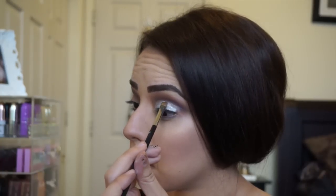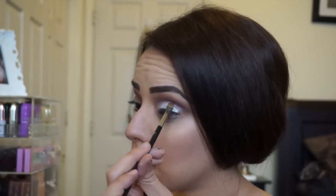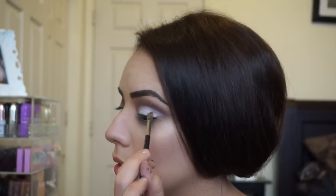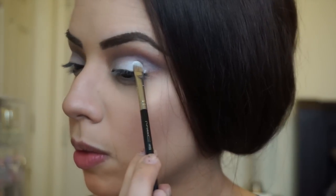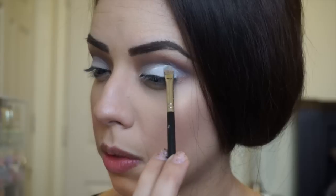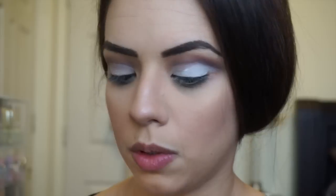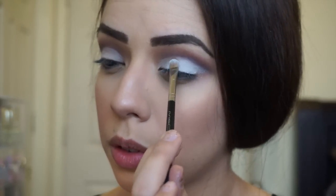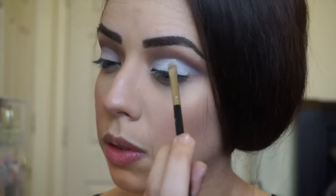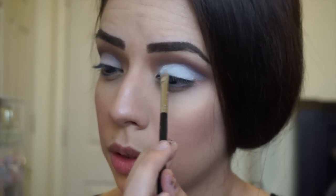Don't be shy with this part — sometimes I would be afraid to go a little bit higher, but make sure you go right underneath that line because this is what gives it that clean cut effect. Now I'm picking up the white in the palette and packing it on. I'm a little frustrated with the white in this palette since it's not as bright as I'd like, so I'm being patient and really packing it on to get the intensity I want.